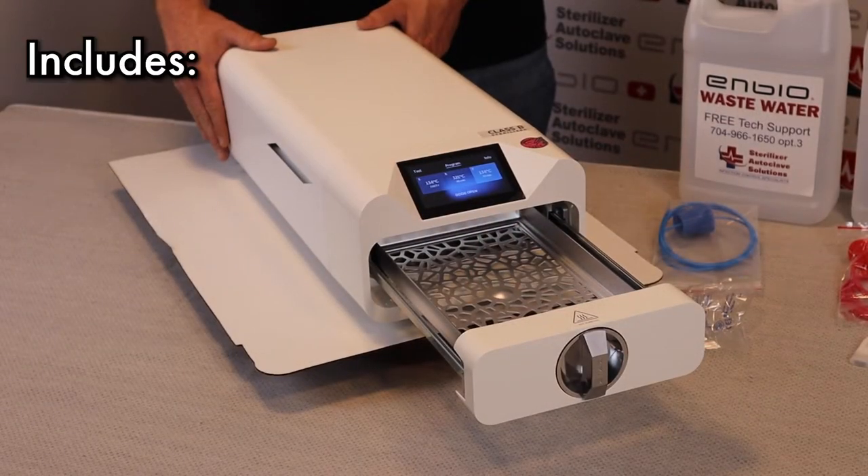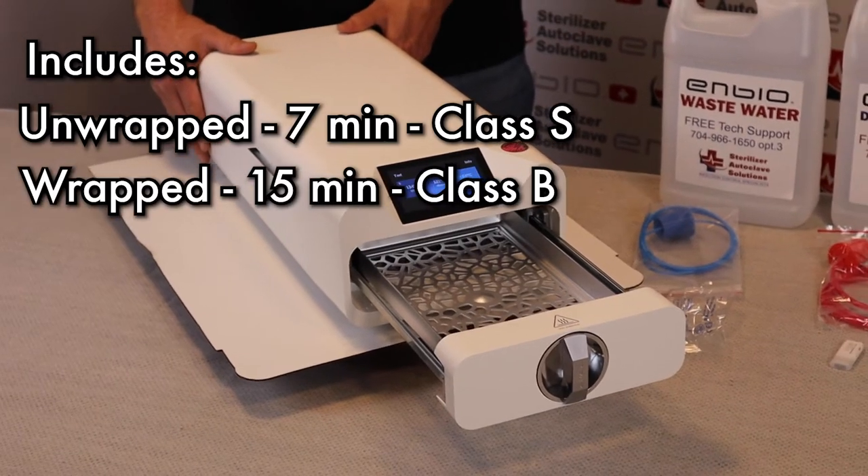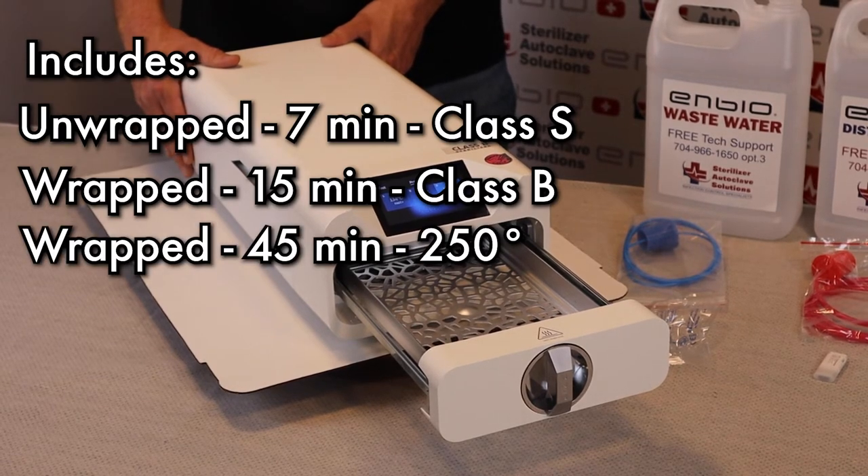The NBOS offers three cycles: the unwrapped at 7 minutes, which is a class S; the wrap cycle at 15 minutes, which is a class B; and the unwrapped at 250 degrees, which is 45 minutes.